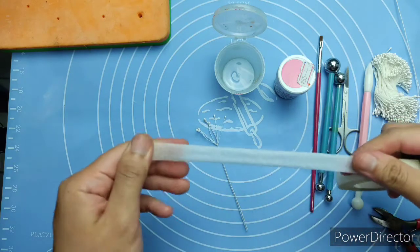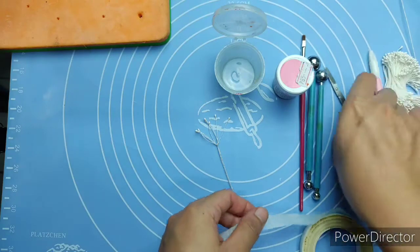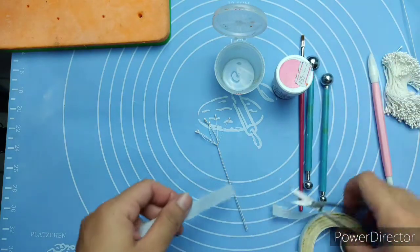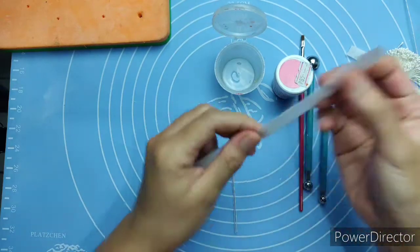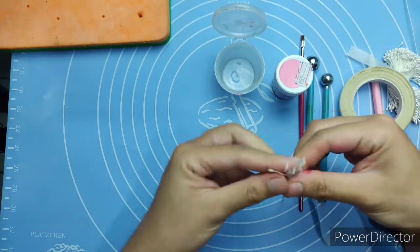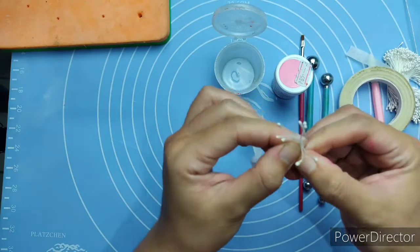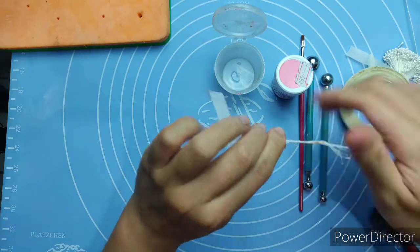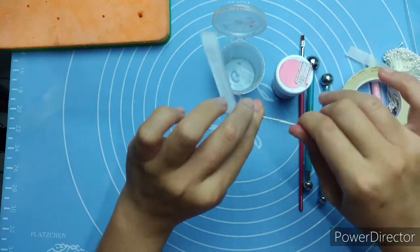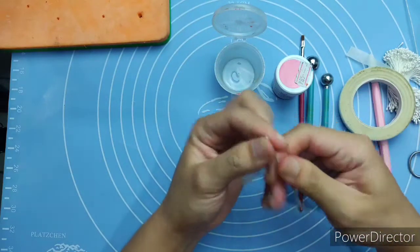Using floral tape, we secure the stamen by covering the whole wire with tape. Make sure to stretch the floral tape first to activate its stickiness. Gently twist the tape and secure the whole wire.